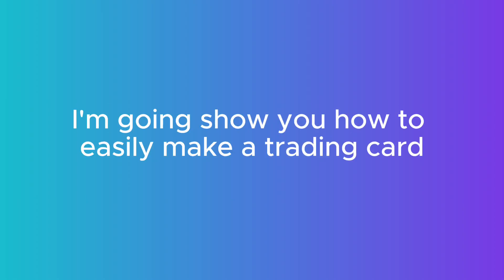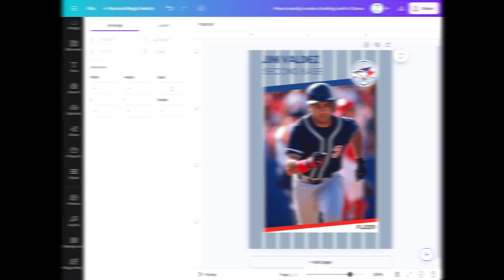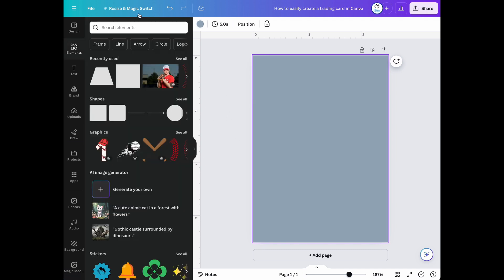In this video, I'm going to show you how to easily make a trading card in Canva. This is how a trading card will look. First thing we need to do is change our canvas color. Then the next thing we'll do is work on adding our white lines.